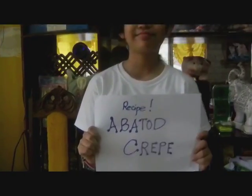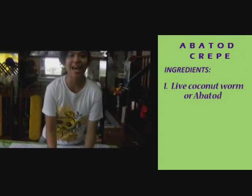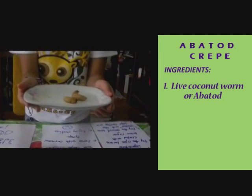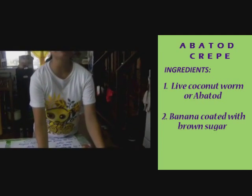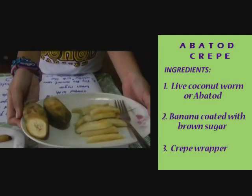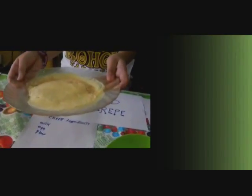Hello everyone! This afternoon, the little chef will prepare a dessert called the Apagos Crepe. The ingredients are live Apagos, ripe banana coated with brown sugar, and the crepe coating. The ingredients for the crepe coating are milk, eggs, and flour.